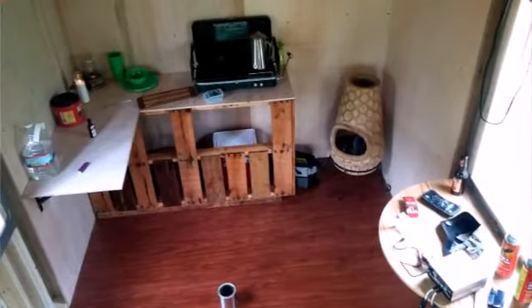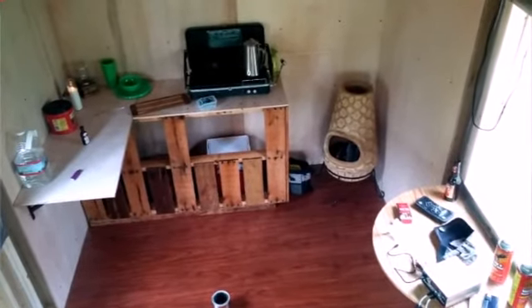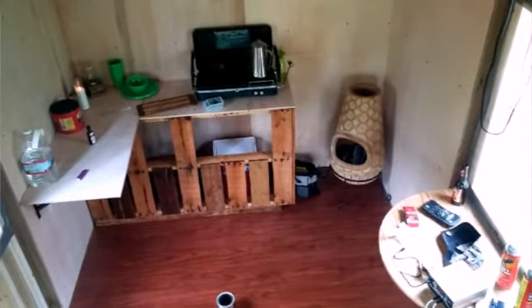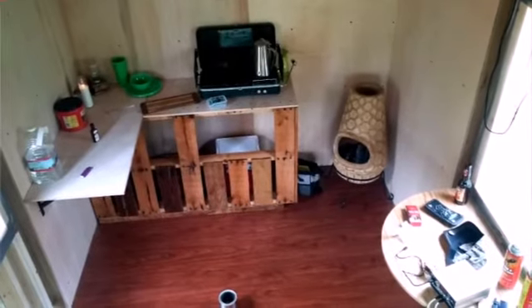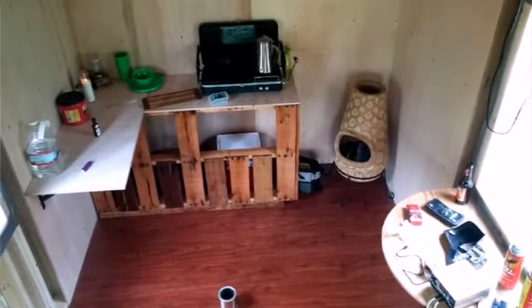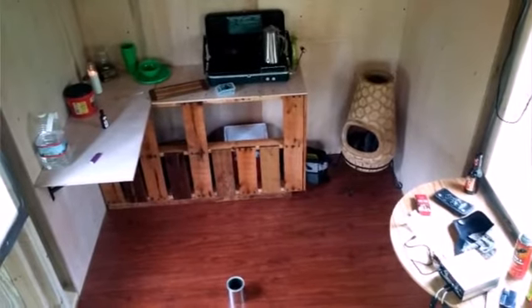I think it looks pretty awesome. The chimney there is going to be going outside or back to our house. We're picking up a Dickerson wood-burning stove unit that hangs on a wall. They make them for ships, so they're pretty small, but they heat up a huge space and you can burn lots of materials in them.